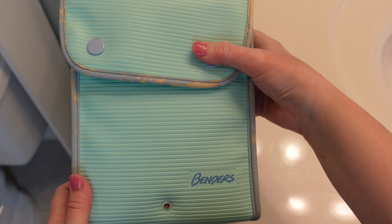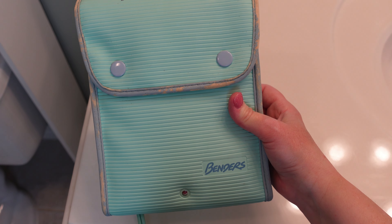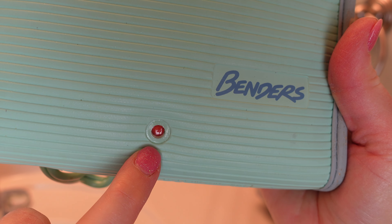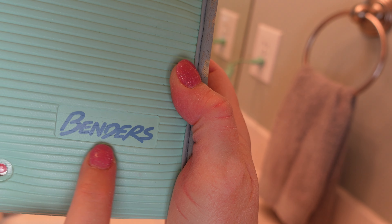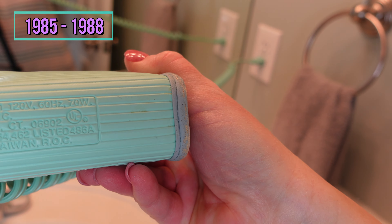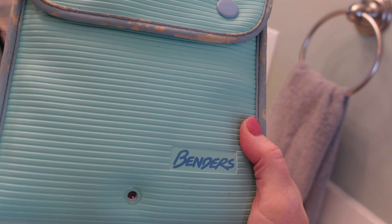Inside there's a plate that heats up the curlers. The moment of truth will be plugging these in and hopefully they'll heat up and we can give them a try. There's a little indicator here that starts out red and I think it's gonna darken once the curlers are heated. It doesn't have a year on the bottom — I'll have to do a little research to find out when they were made. I know they were from the 80s and I remember using these and loving them.